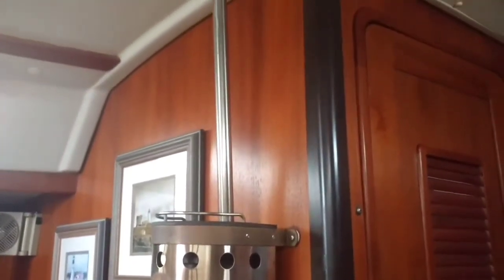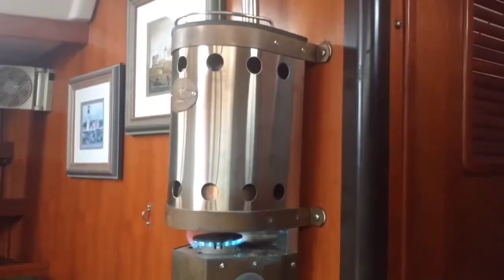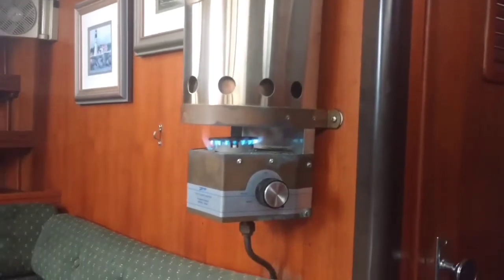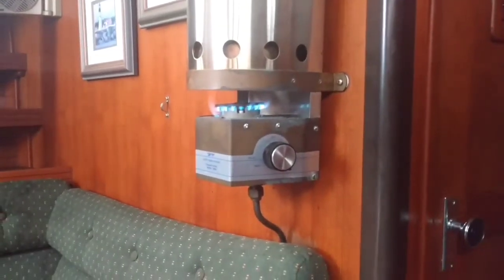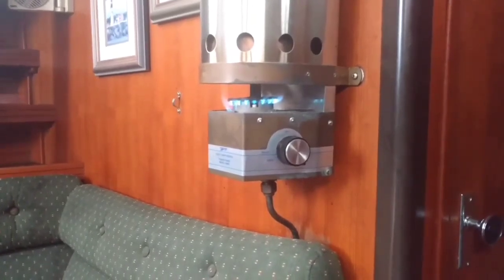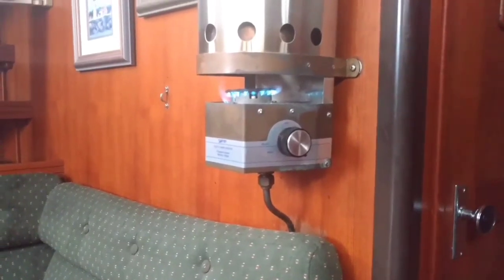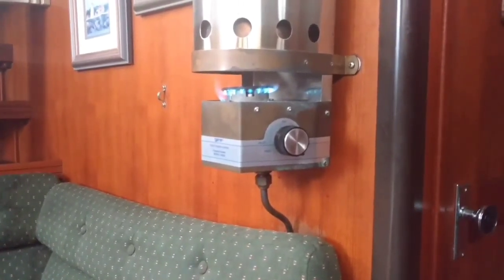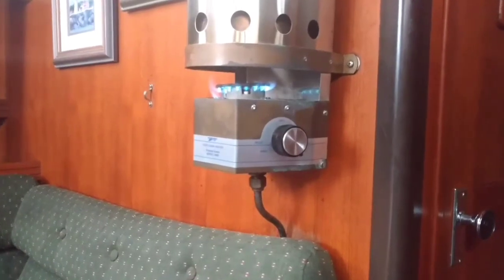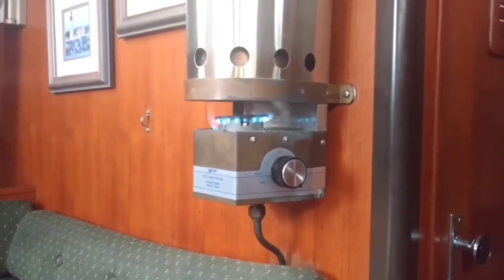Anyway, just a short video. At the end I'll add a few photos and show you what it looks like at the top of the deck with the little stack. Thanks for watching, and remember to like and subscribe to this channel if it's something you're interested in. Have a good day!